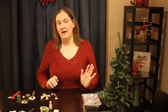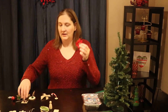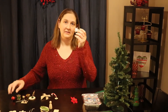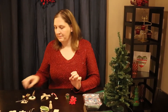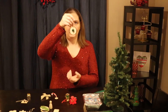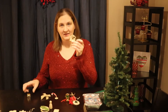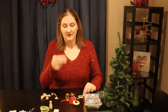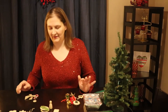Several of the ornaments in this box you don't need to do anything to other than maybe attach a hook or a string: the poinsettia, the Star of David, the ornament, the drum, the jingle bell, the tree, the chain, the nativity, and the present. These are all ready to go — you don't have to worry about crafting much of anything.